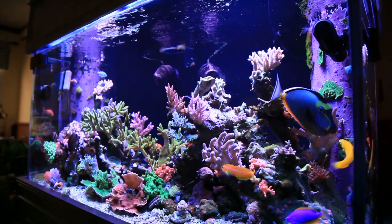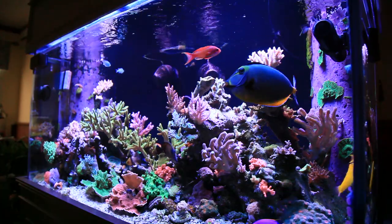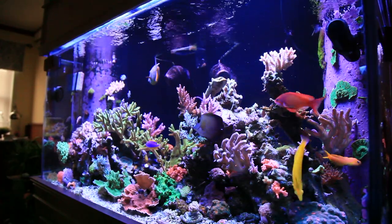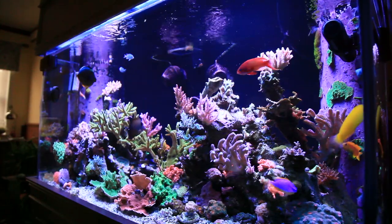Hello and welcome back to Craft Aquatic, I'm Matt G. This video will be part two of a two-part series on the community fish we chose for our mixed reef aquarium. If you haven't already watched part one, please do check it out. In the first video we discussed the fish that make up the bottom half of the Craft Aquatic 120 gallon mixed reef.